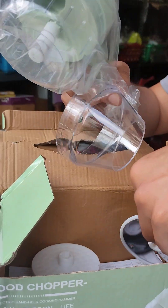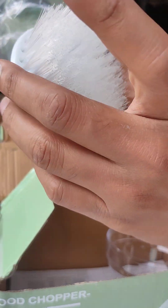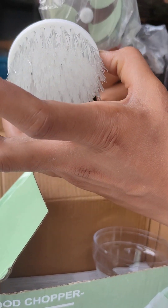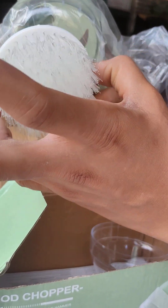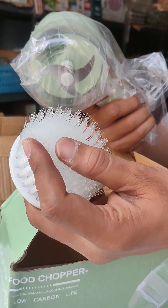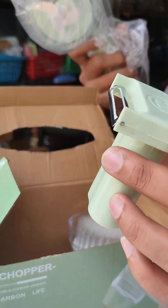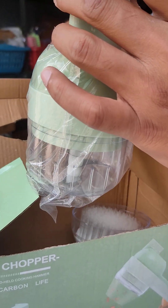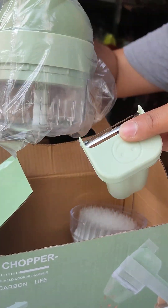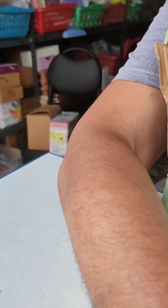You can use it for cleaning purposes. You can use a brush here — it has a hard brush to clean the blades. You can attach it to the container. If you need a peeler, you can push it down in the middle. You can grind vegetables on your own.